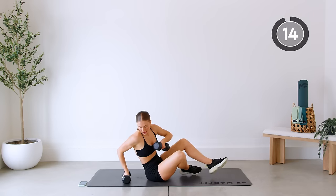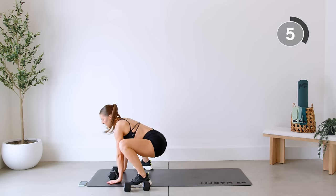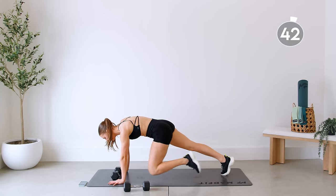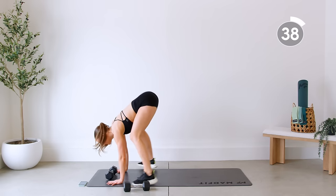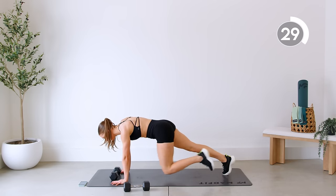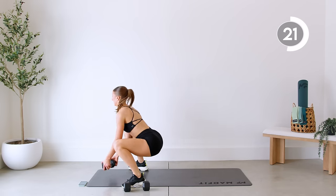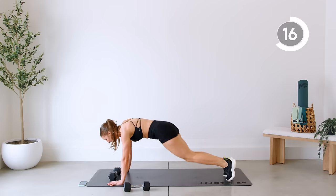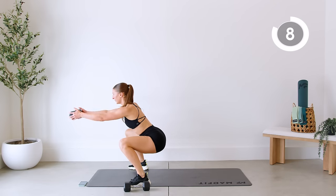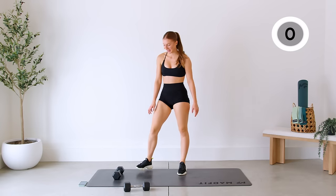Next up, you're going to use one dumbbell. Have it in the middle of a high plank. Start in a high plank position, jump the feet in so you're sitting in a squat position. From here, lift the dumbbell for a front raise. Back down, step it out, bring each knee in. Jump it in, lift, down, jump it out, one knee in — nice flat plank. Good work.